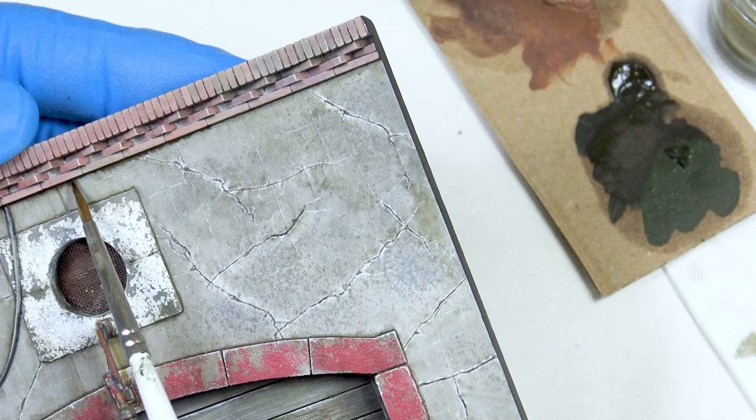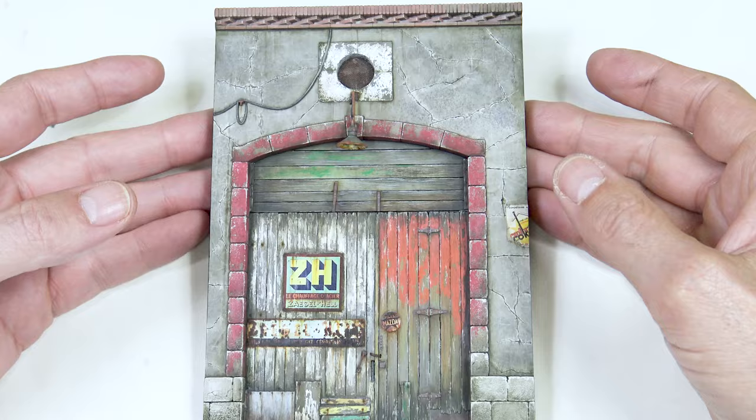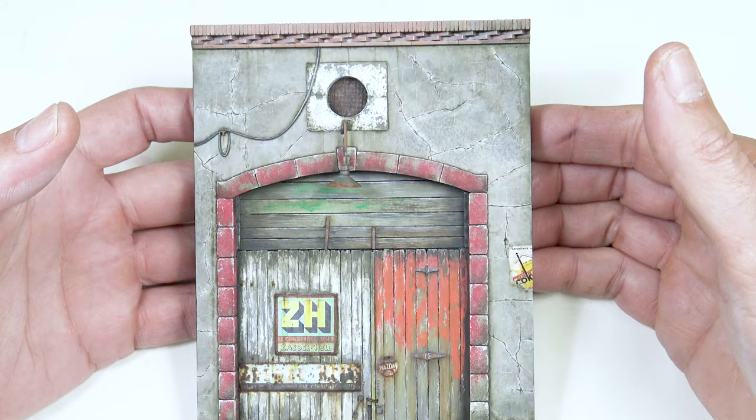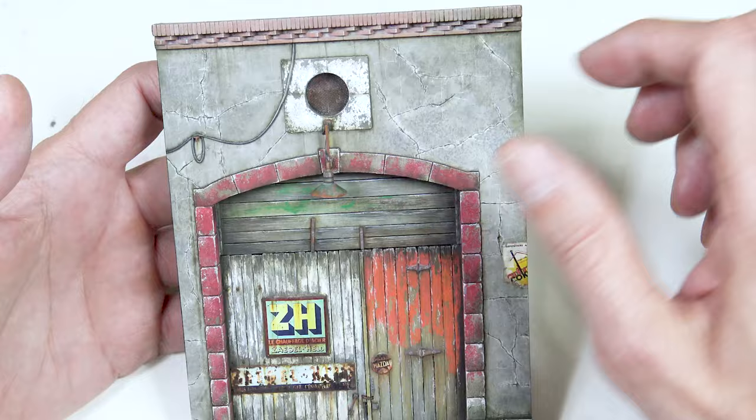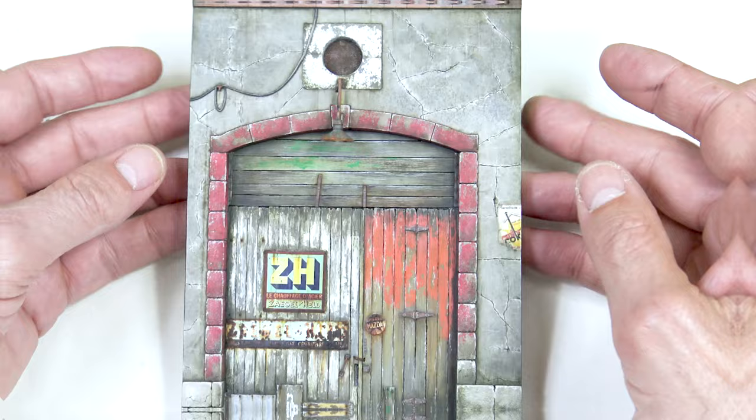That's the facade finished now with all the minor details done — such as the greener areas, the shadows at the bottom, and a few more streaks. The result is quite realistic I think you'll agree. If you enjoyed this video don't forget to drop us a like and follow us on our official channel. Thank you very much.